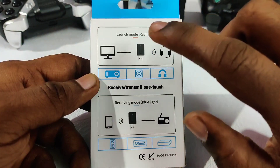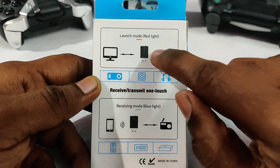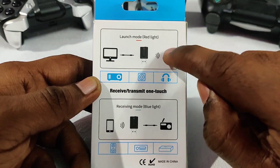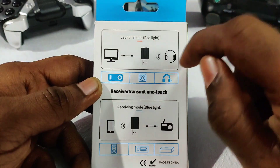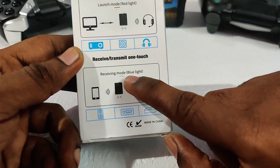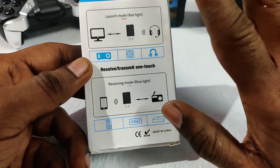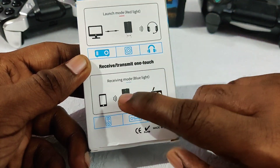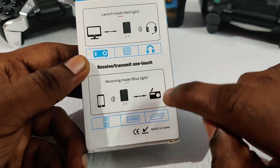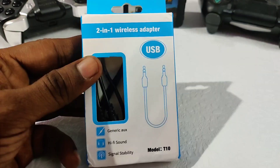You have a light indicator. If you are connected to the TV, you can connect to the light on the boom headset. You can connect to your phone with a TV. If you see your boom headset or Bluetooth headset, this is the transmitter. You can use Bluetooth to connect to your speakers. Let's unbox this box.